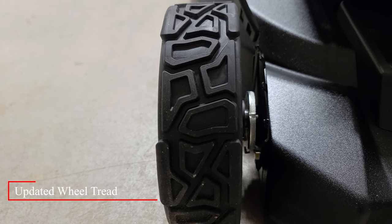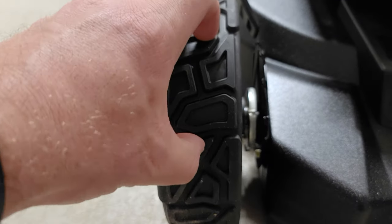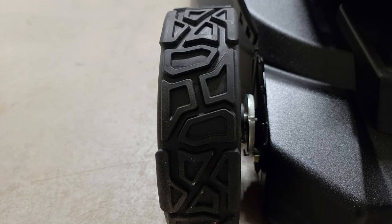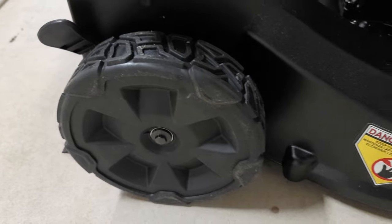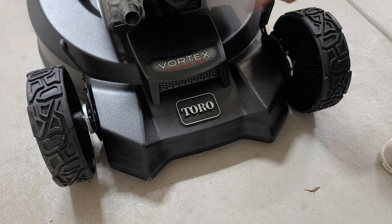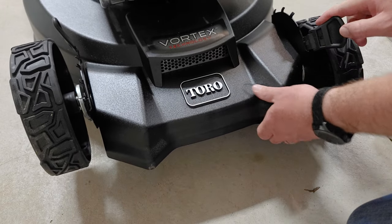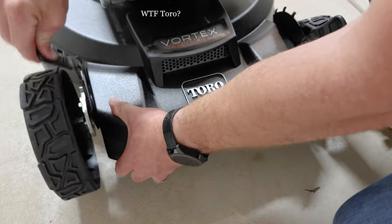The new super recycler models now come with an updated wheel design standard on the 22-inch recycler models. It's got a new rubber pattern design and has sealed ball bearings that are supposed to aid in better grip and help navigate rough terrain. I've got a pretty uneven backyard, so I'll definitely be putting this to the test. The back tires are a bit taller than the front wheels, and all wheels are apparently wider than on previous super recycler models. Each tire can be individually adjusted using the adjustments on each side — simply pull the adjuster to move the cutting height. Annoyingly, they no longer show the letters on the height adjustment, making height adjustment a bit more cumbersome than it used to be.